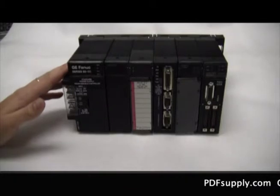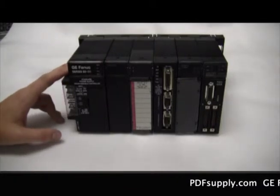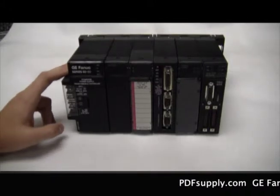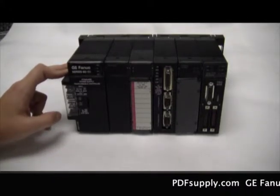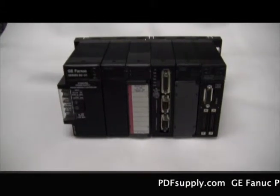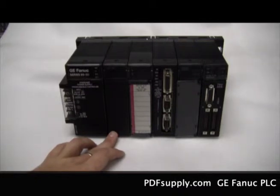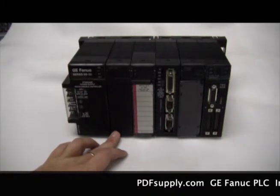Starting here on the left, we have the IC693PWR321 power supply. It's a 120/240 volt AC, 125 volt DC. Followed by that is the CPU unit — it is an IC693CPU331 CPU module.